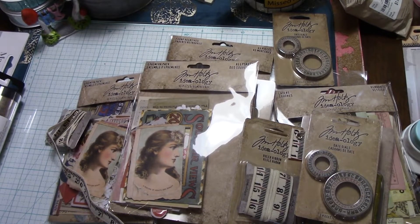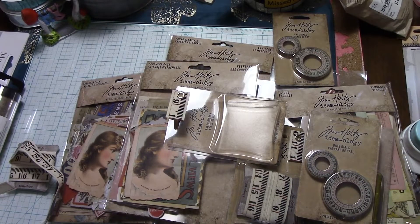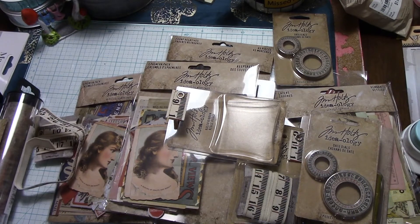So that is my scrapbook.com haul! I have some more items to show you that I picked up, and as soon as I get to them I'll do that video. Thanks for watching — if you have any questions about the products I showed you, you can leave a question down in the comments below.